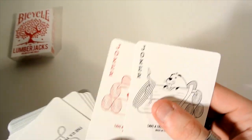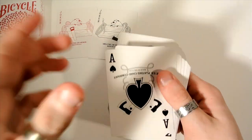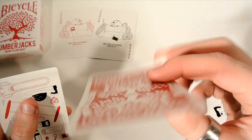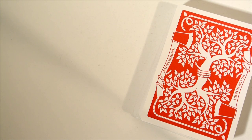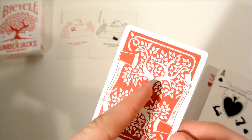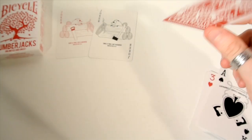Moving the camera closer — you also receive two different cards. You receive a double backer. Here is the back design: it has a nice white border with rope going around and attaching to the axe. It has the same saying, with a tree tied together with rope. A really nice back design.